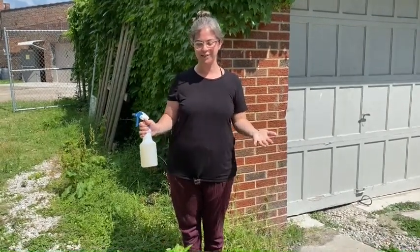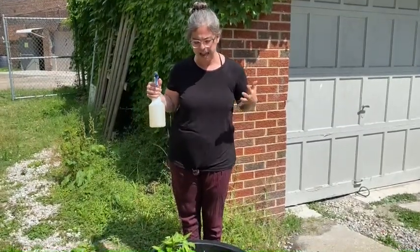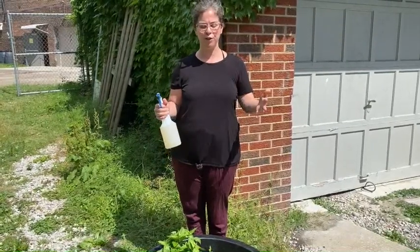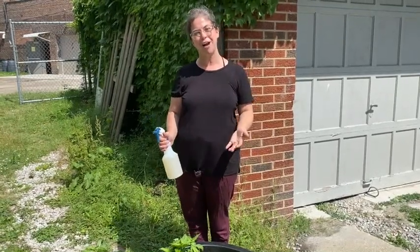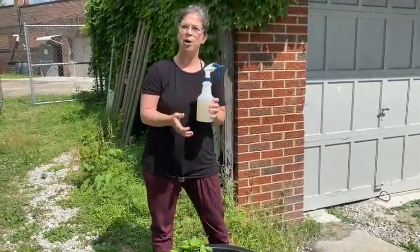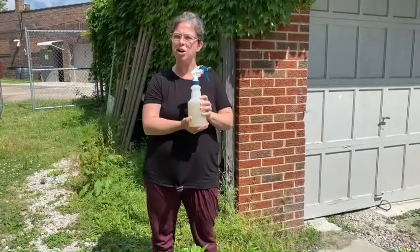Hi everyone and welcome to week two of Grow Indigo with Praxis Fiber Workshop. It's a very hot, steamy week we're having, so that is going to influence our indigo very much. Hopefully you've had a wonderful week starting your plants and getting settled in. Now we can start to really talk about taking care of them. The first thing I want to point out is this spray bottle, which came in your kit.